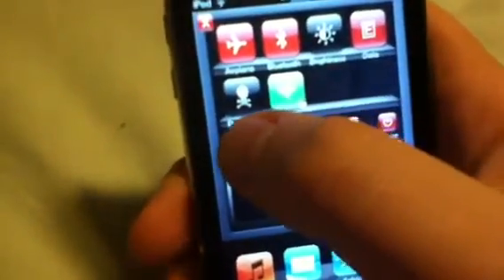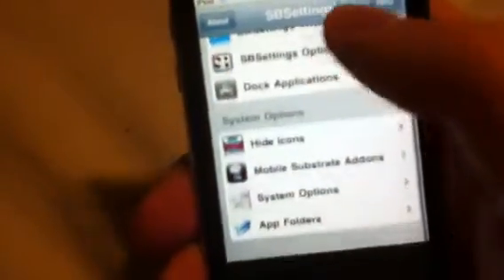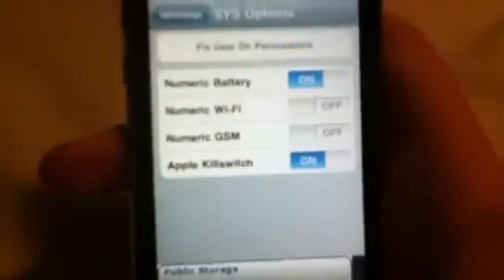Basically what you're going to do to enable battery percentage is go to More — the little blue thing — and scroll down. It's a little laggy on my device. Go to System Options, then click Enable Battery Percentage. And as you can see, 95% battery percentage.